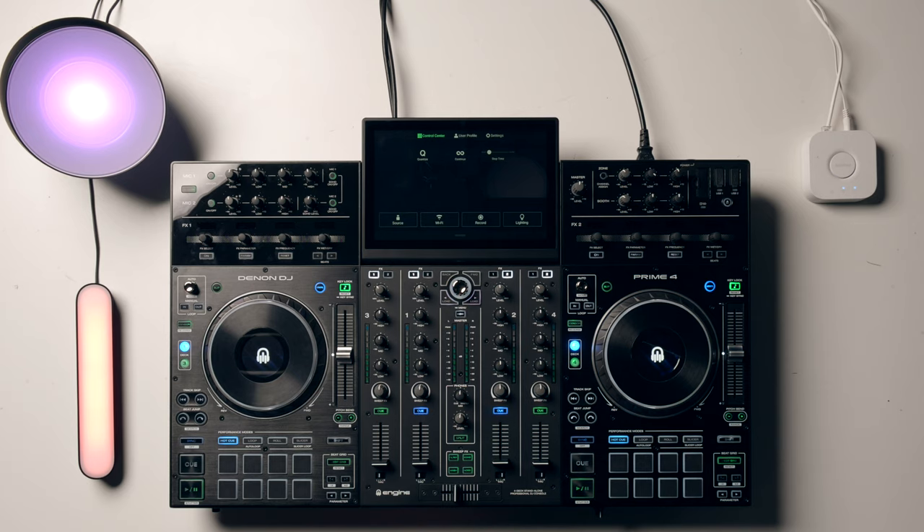Now we need to get our decks connected to the lights. Make sure your decks are on the same WiFi network as your Philips Hue. The bridge here is connected to power and also to the WiFi network via a router just below. Swipe down from the top on your decks. Make sure your decks are running Engine version 2.0 or above. At the time of recording, we've got the Prime 2, Prime 4, Prime Go, as well as the SC5000 and SC6000 models from Denon DJ, but more decks are coming. So if you're watching this in the future, just make sure you're on Engine 2.0, no matter what your decks are.